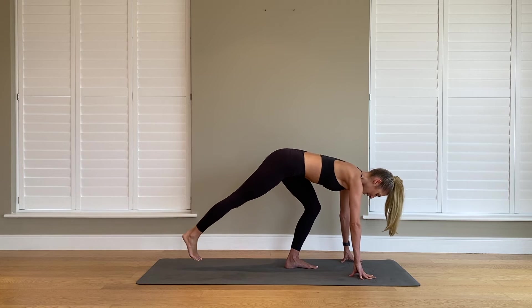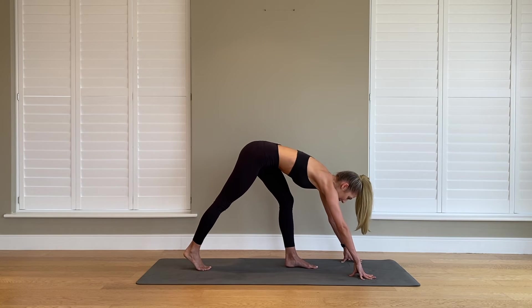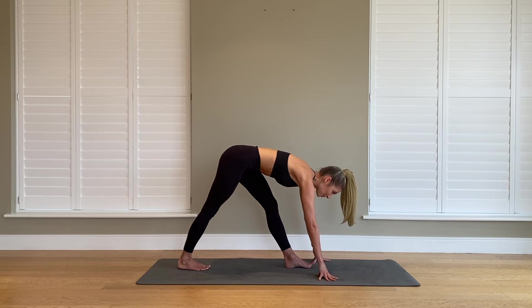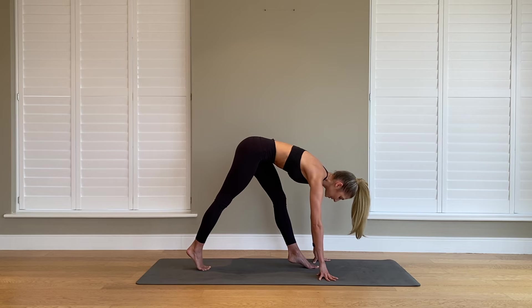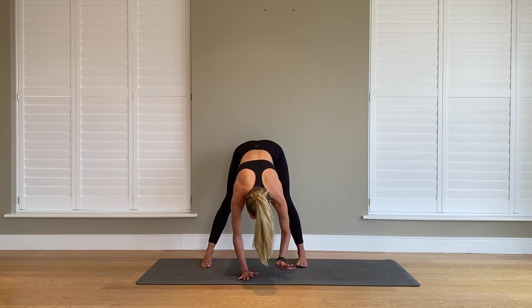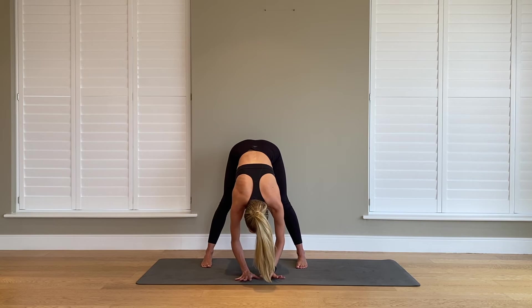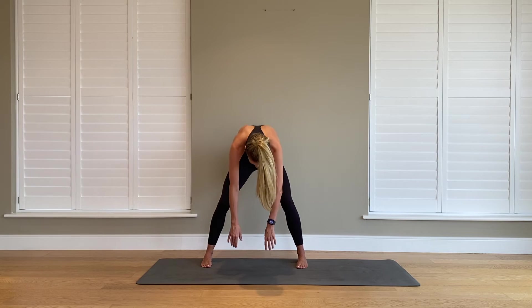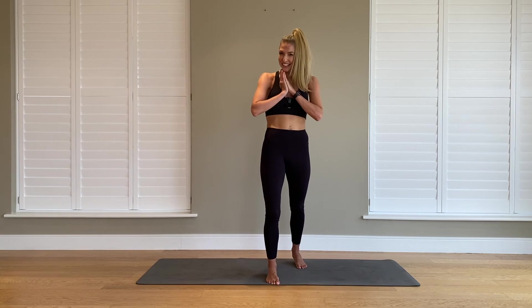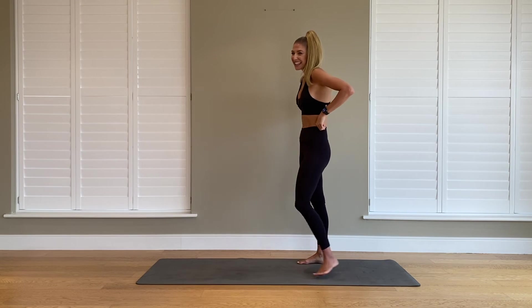Gently take that right leg behind you. Transfer the weight back and just come into a gentle little hamstring stretch — both your toes are facing the front. Come up onto your toes, lift your heels, pivot around to the front and have a little stretch over your legs. Soften into your knees, carefully start to roll up through your spine. We have got another leg to do.